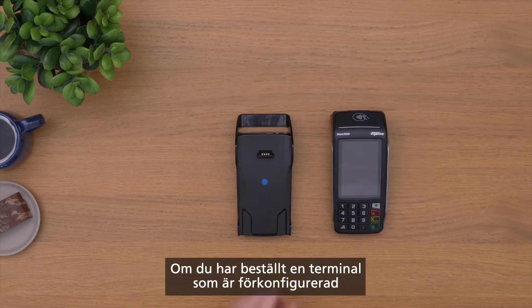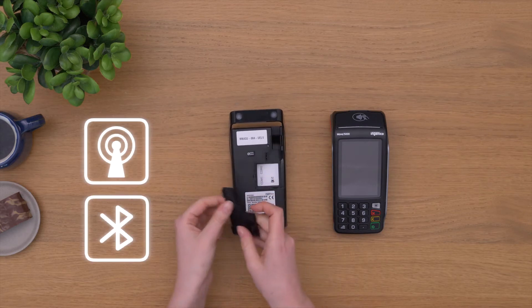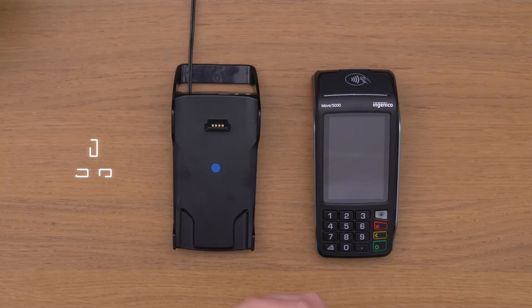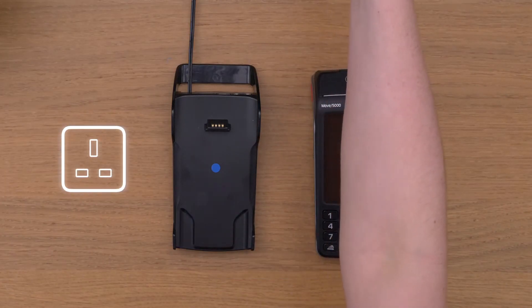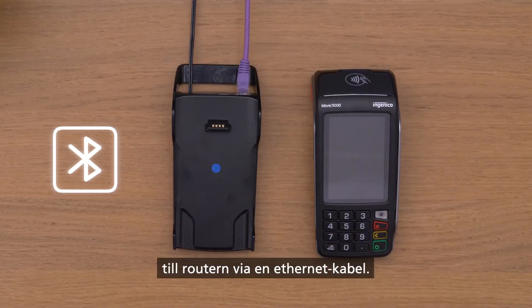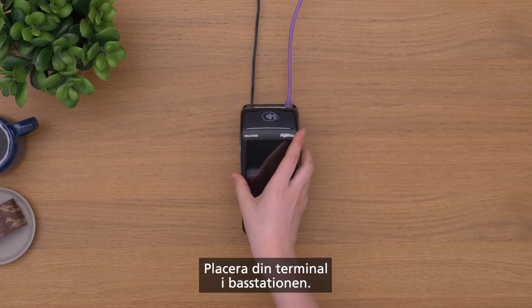If you have ordered a terminal pre-configured for mobile or Bluetooth, connect the supplied power cable to your base station and to the power source. For Bluetooth, make sure your base station is connected by an Ethernet cable to the router. Then place your terminal in the base station.